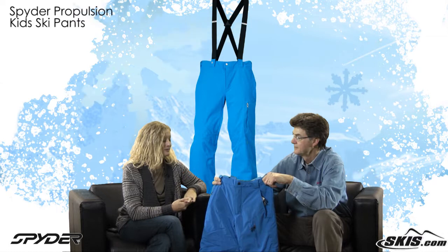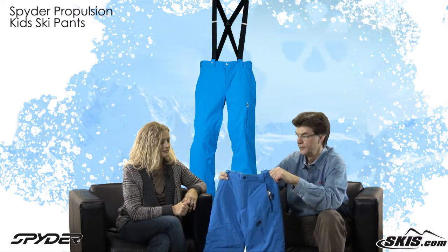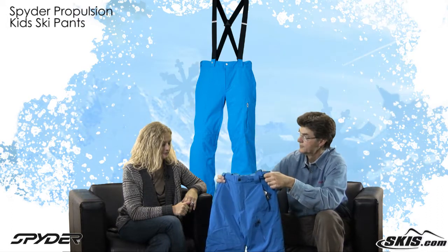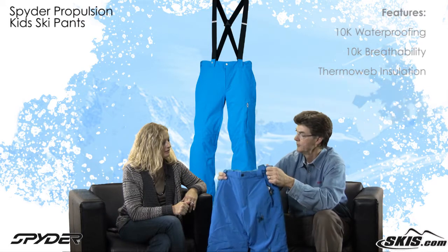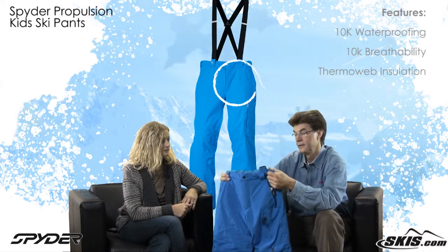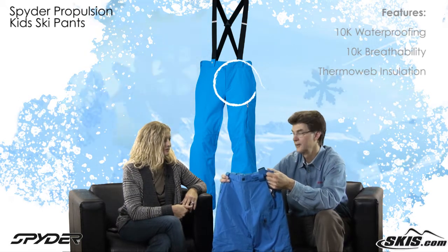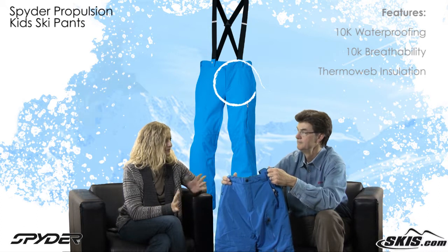This is a great pant. We saw a lot of them. We introduced it in the line last year and it's become a very good seller for lots of reasons. Well, one is the water repellency — it's 10,000mm for a kid's product. That's pretty good. And kids spend a lot of time in the snow, so even sitting down they're going to stay dry. They fall, they're on chair lifts a lot, they get wet.